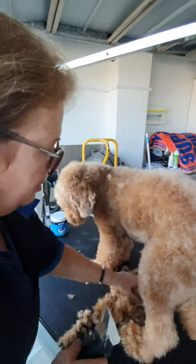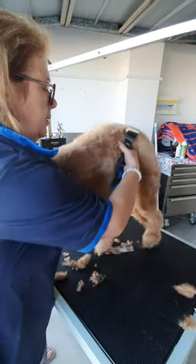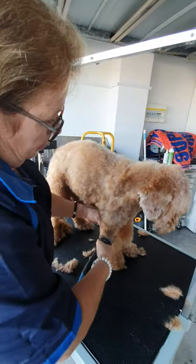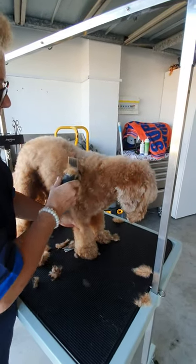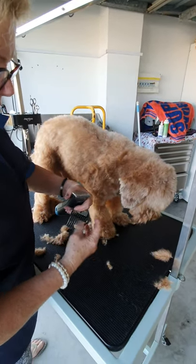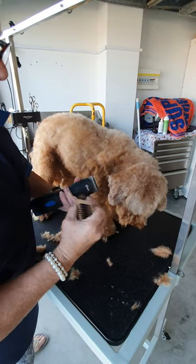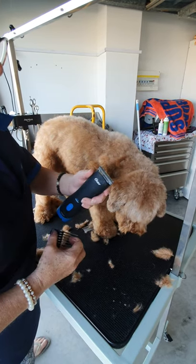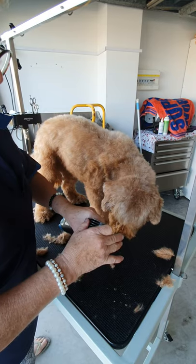I'll turn her around because it's much easier that way. There's a reason I chose to do the little dog today and not the big one. I can feel the blades clogging up a little bit — time to push the comb off, unclog it, and clean the blade. At this time I'll dip or spray it in a lubricant and cleaner, blow it off with the blower, and then start again.